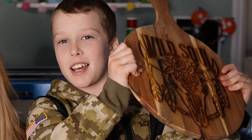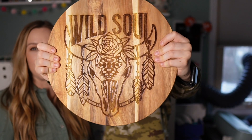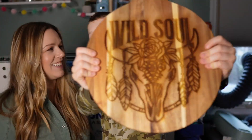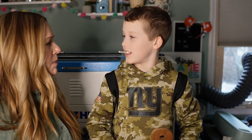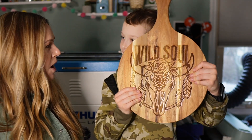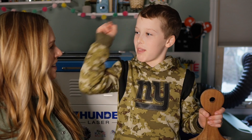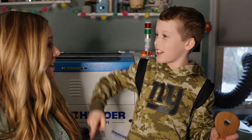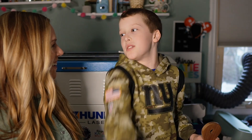Today on Things Katie Makes, I'm going to show you how to make this on Center Finder and engrave this. Hi, I'm Max. Welcome to Things Katie Makes. What are we going to make today, Max? This. How are we going to do it? You show them how to make it on Center Finder, then you're going to engrave it and show them how to do it. Awesome.